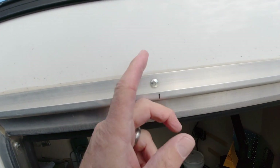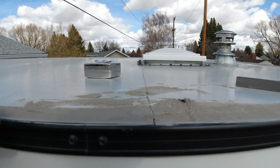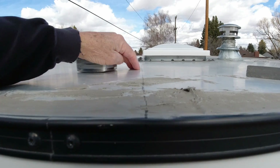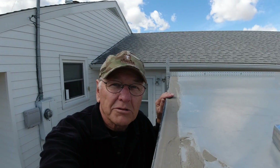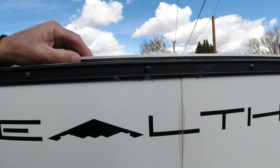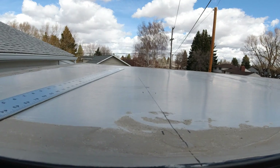Then bringing the mark around to the outside, carrying it up and using a square to go across. You can kind of tell by pushing a little bit when you're on something solid, but you're not going to know until you drill it. I did the same thing across the back, and the frame just happened to line up with these screws on the side here.